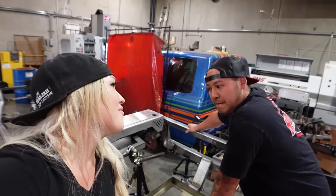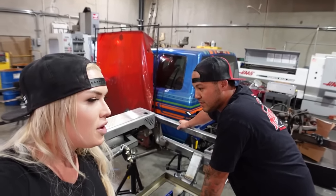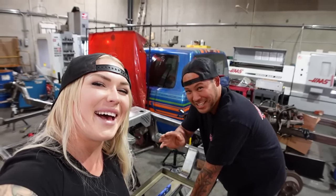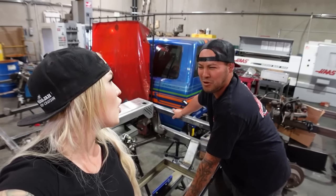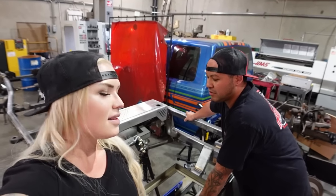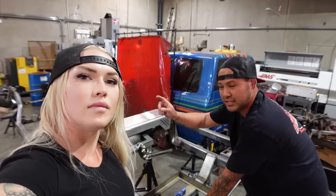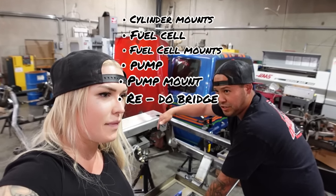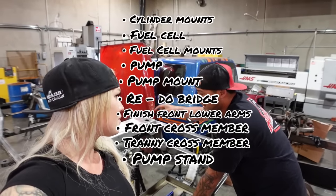The people have been wondering — what's the time frame? Are we going to be powder coating like two months from now? No promises everyone. Realistically — like May? We're in March right now. I think May is realistic. The back end will be pretty much finalized today. What we still have to do: cylinder mounts, fuel cell mount, bump stops, redo the bridge, finish the front lower arms, drill out the cross member, training cross member, pump stand, drive shaft boulder. There's a lot of things that need to be done on this truck right now.